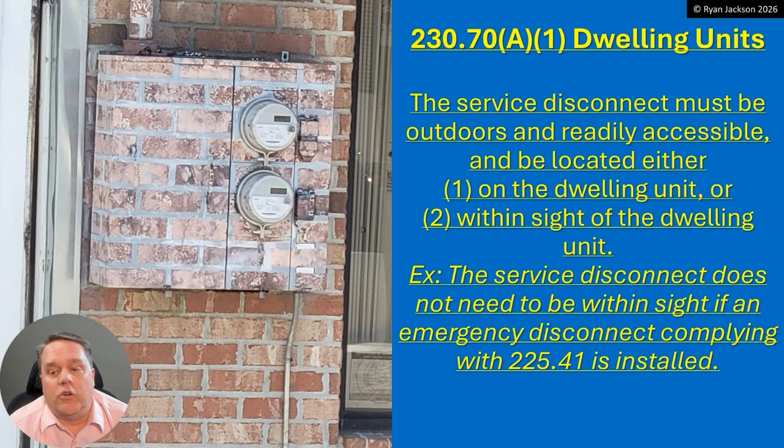For dwelling units, the service disconnect must be outdoors and readily accessible. It can be located either on the dwelling unit or within sight of the dwelling unit — it cannot be inside the dwelling unit. I took this picture in New Orleans while walking down the street. What a wonderful piece of art — there's my service disconnect for a two-family dwelling, both of them right there, outside or within sight.